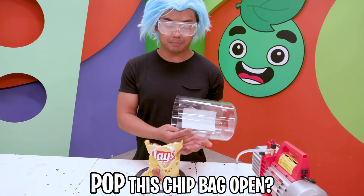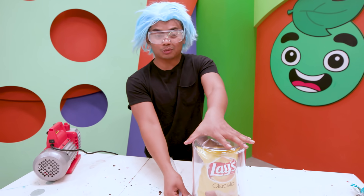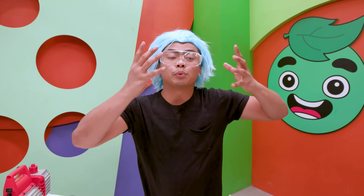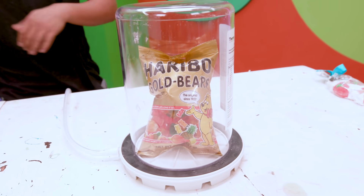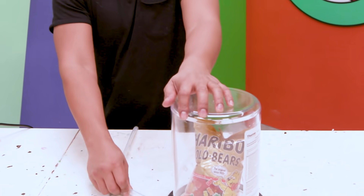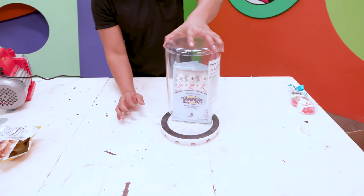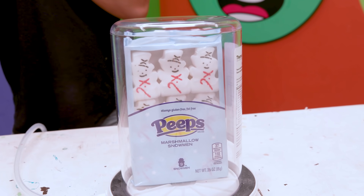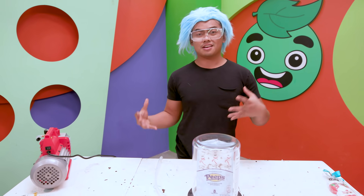Can this vacuum chamber pop this chip bag open? Oh my gosh! What a great way to open a chip bag! The vacuum chamber is trying to suck away all the air, so all the air inside the bag is trying to be sucked out upwards. That is crazy. Let's do it again — it didn't fully pop it; it's harder to open this kind of bag. Whoa, look how compressed it got! So you know what happens to marshmallows and what happens inside a bag — what happens when you combine both of them? The marshmallow just enlarges, which then causes the bag to open. Wow!